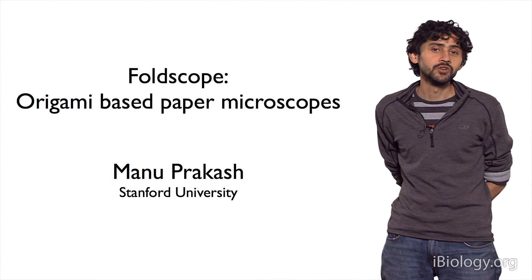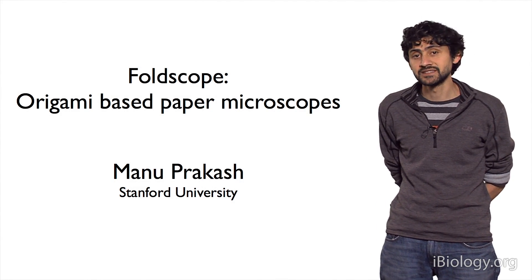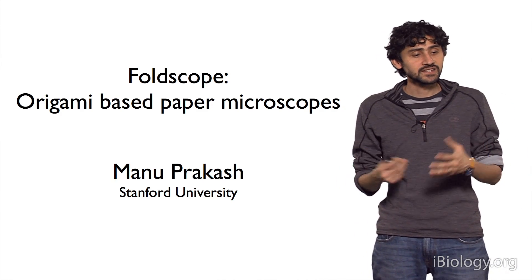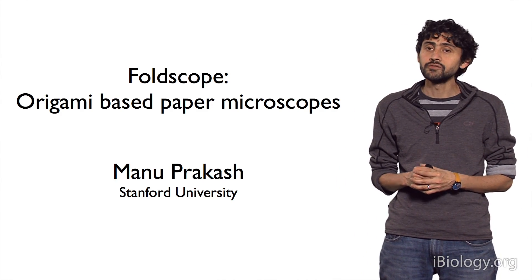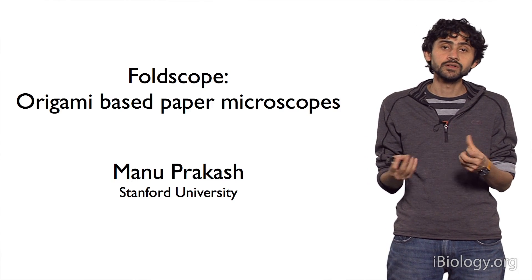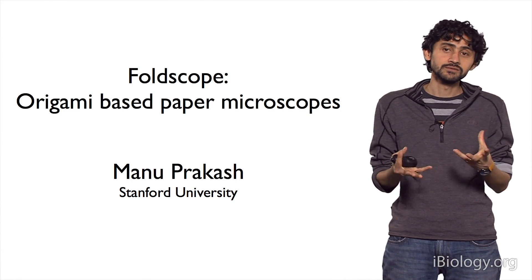Hello. My name is Manu Prakash. I run a lab at Stanford. Today I want to tell you about a new project in our lab that we call Foldscope, which is a completely functional microscope that you can make by folding paper.